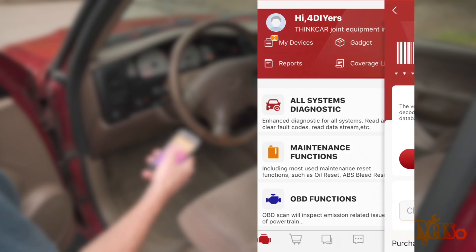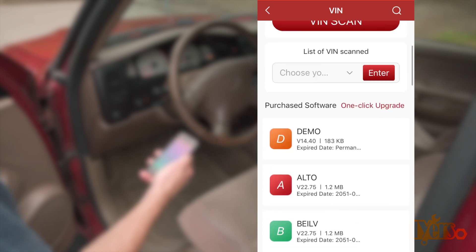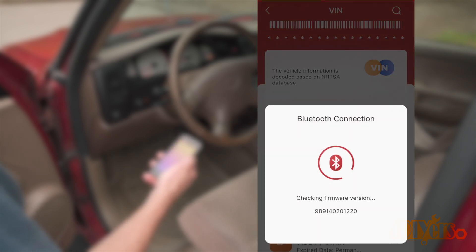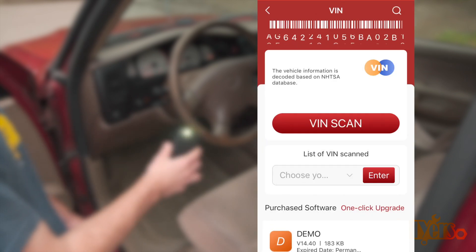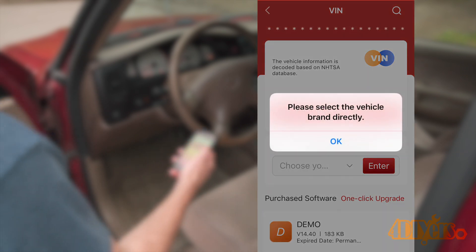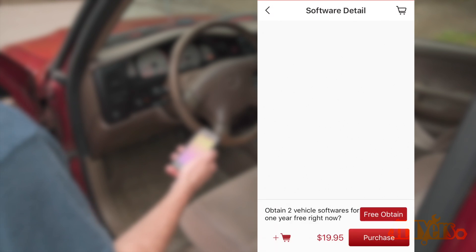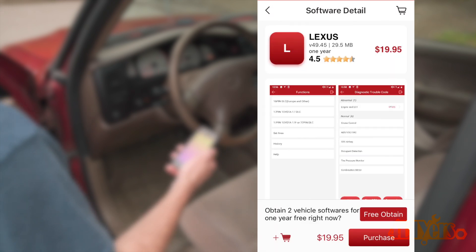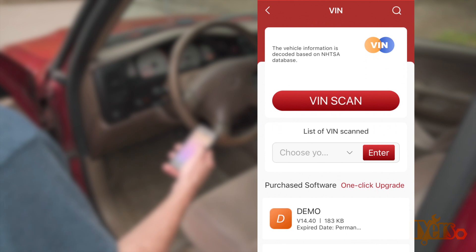Clicking on All System Diagnostic, this is where the reader performs a full system scan on all available modules. Clicking on VIN Scan, this will communicate with the modules. In my other video using the 2006 Dodge Ram, its modules have more communication capabilities versus this Toyota, being an older vehicle with less advanced capabilities. Once the VIN is entered manually, ThinkCar decodes the information and determines which data is required. If a data library isn't loaded into the app, you'll need to download it first. With the Pro version, you're allowed up to five different manufacturer libraries; additional libraries have an added cost.